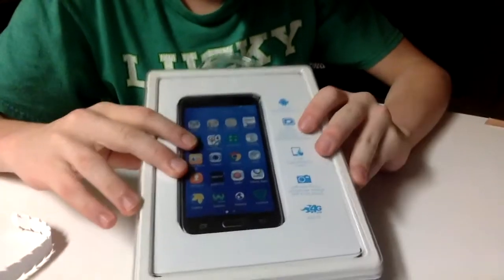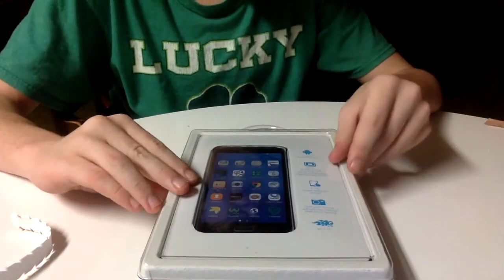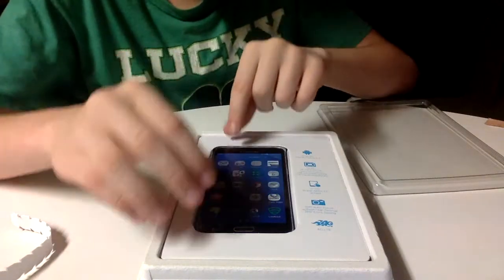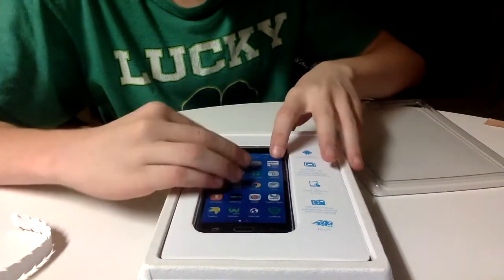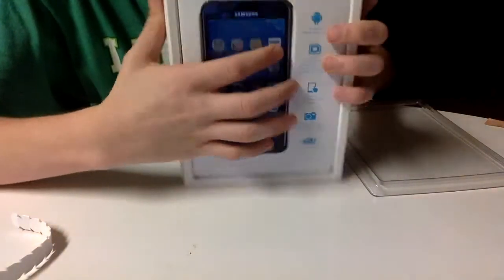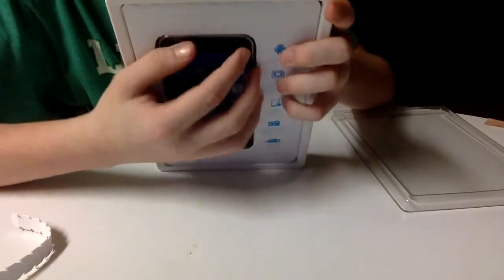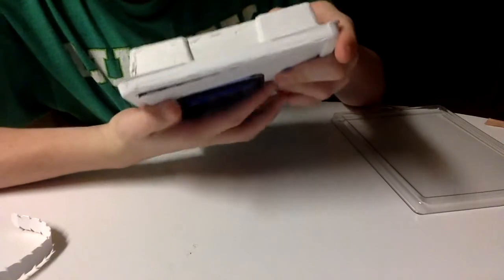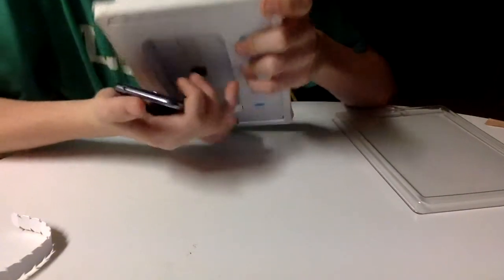You can see the phone right here. Let's take this off — first time in forever. I'm not going to take off the plastic wrap; I'm trying to get the phone out of the box.